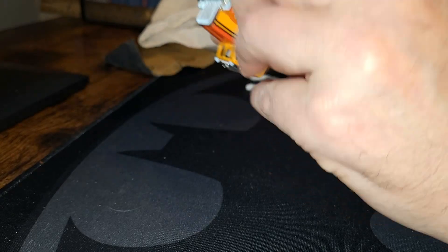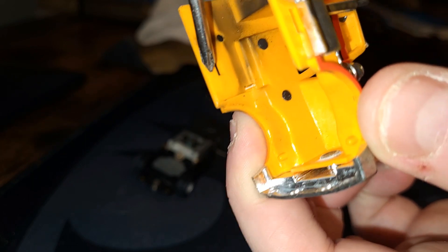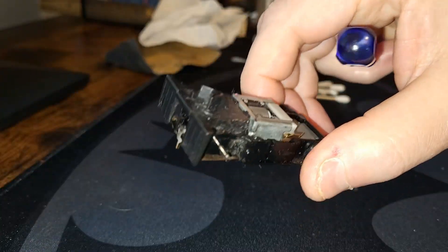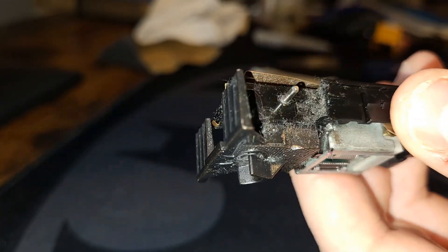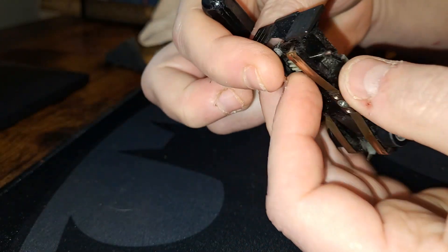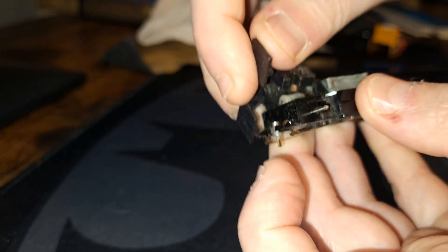They're just tabs that hold those in place and it pops right off. You can see this is the tab right there on each side. Once you have that off - each truck's different but on this one the back plate serves as the weight and it has a tab. I usually take a finger pushing up and then wedge the flathead in at the same time to get the weight out, and then you see that popped right out.